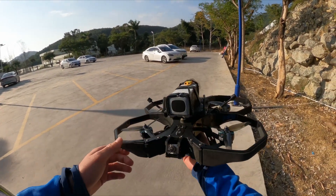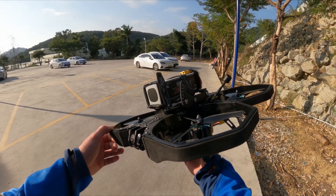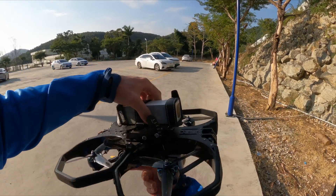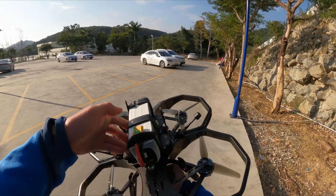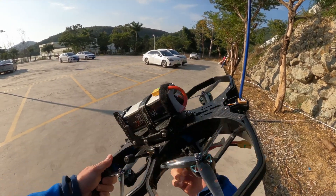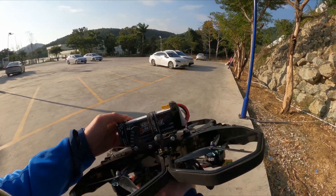Hey guys! Today I want to give you a first-person view of the new iFlight Protek 60 Pro, a CineLifter for a C-Cam, Komodo, or any DSLR camera on top. With the weight I put here it's about 870 grams.